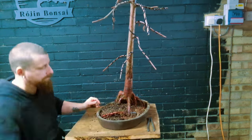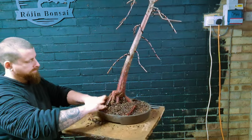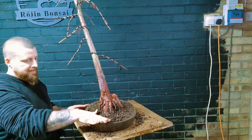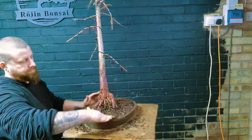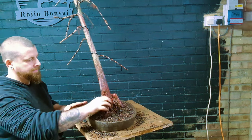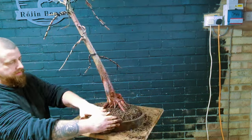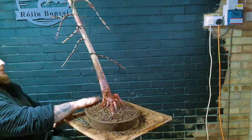Now we're getting the rest of the soil in and it's all about filling the empty pockets, making sure there's no air pockets left within the soil as this can cause root dieback or root rot. The soil I'm using is Kaizen number two - it should do this tree absolute wonders in its root development and should hold plenty of moisture, as bald cypresses love a lot of water during the growing season. You simply cannot water them enough.